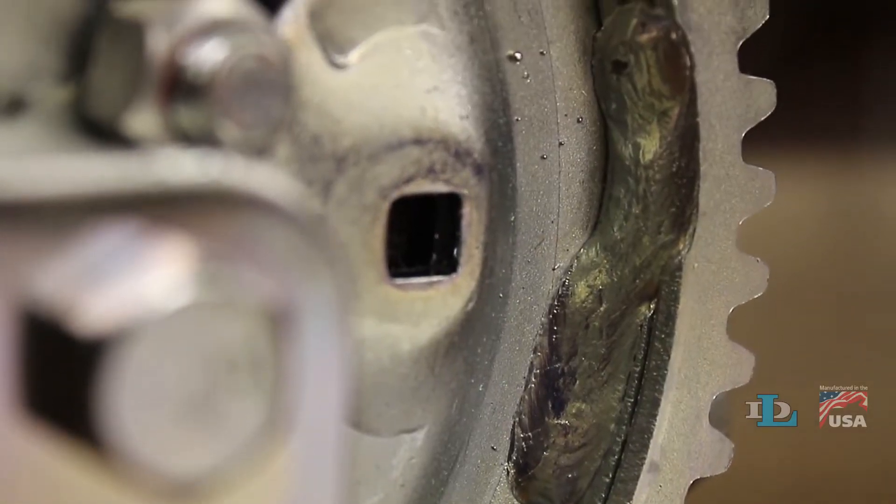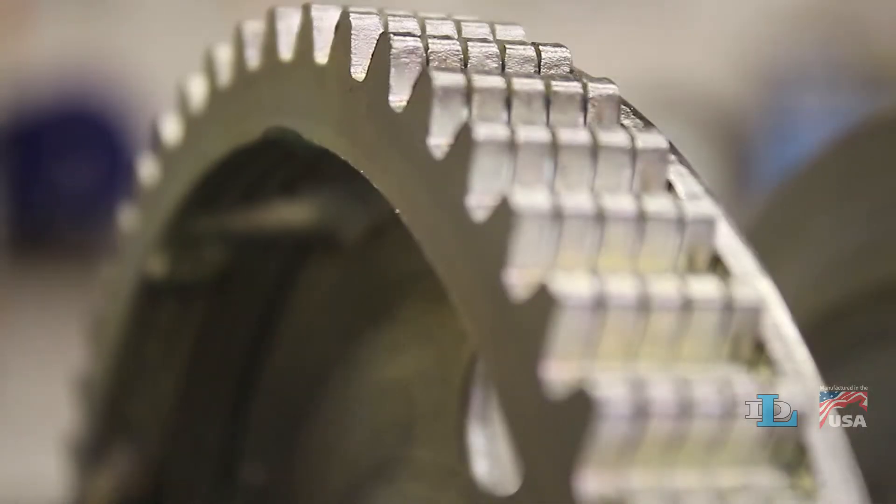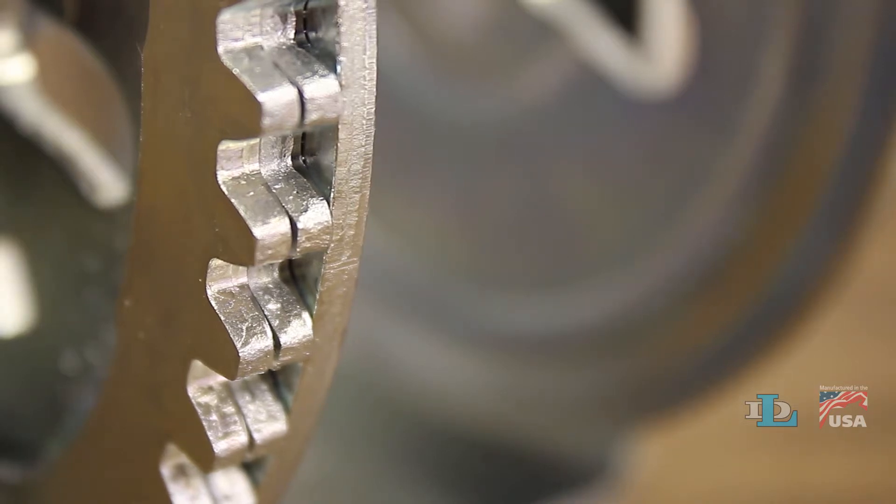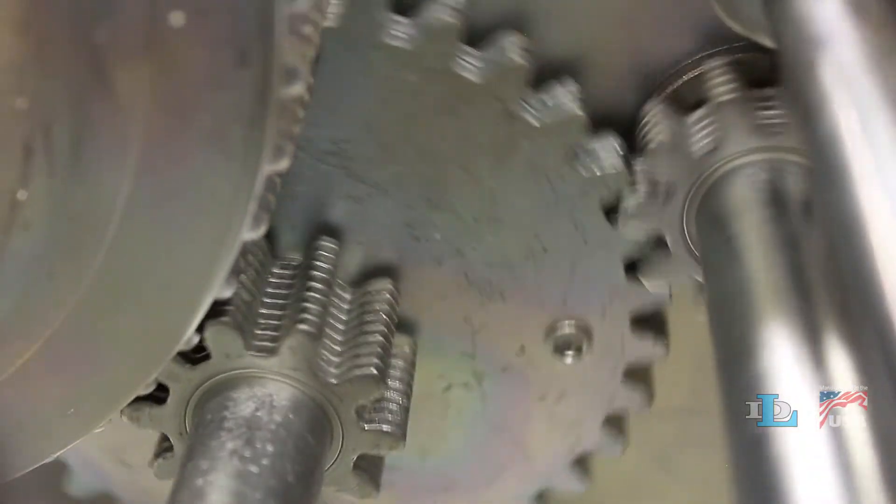Also, our gears are welded together, not riveted, which prevents laminates from spreading apart. This forces the gears to share the load more equally and ultimately helps them last longer.